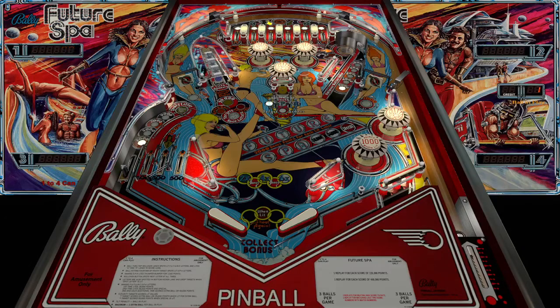What's up YouTube, today we are playing a table called Future Spa by Bally from 1979. I've been going through VP forums trying to look for tables that I've never seen or played, and this one, for being from 1979, looks pretty cool.